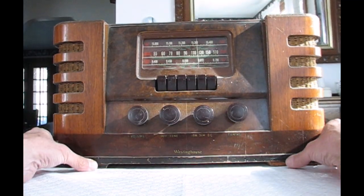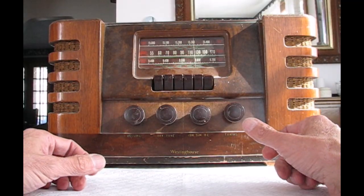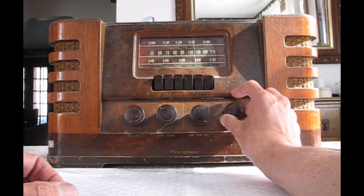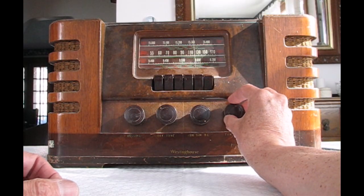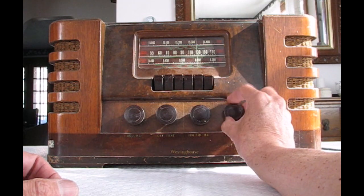I'll let the radio warm up a little bit. We are now hearing FM on this formerly AM radio.